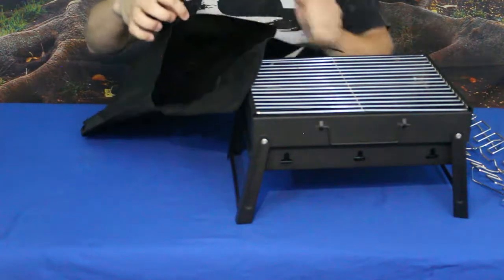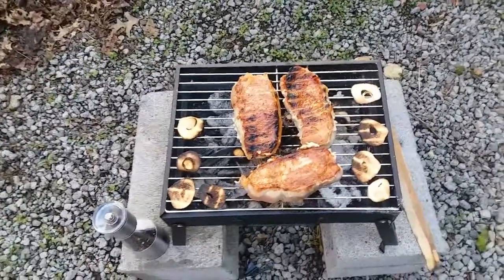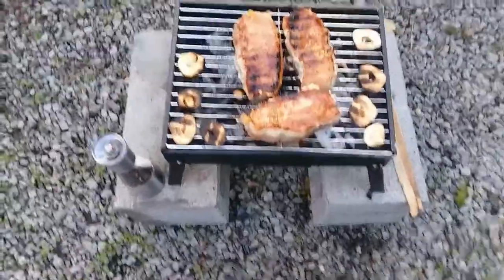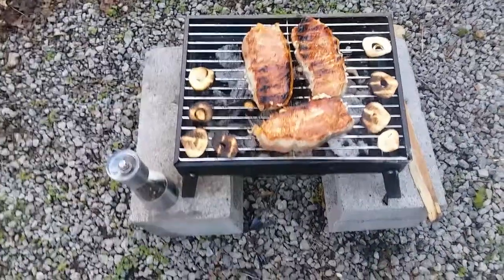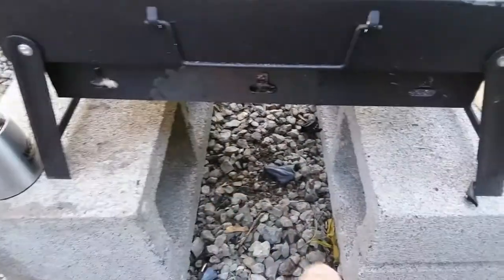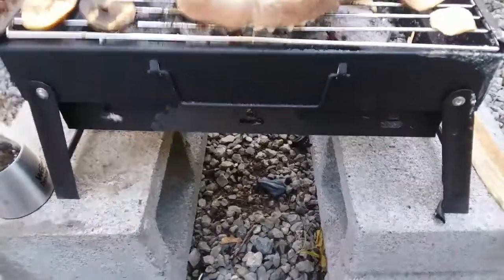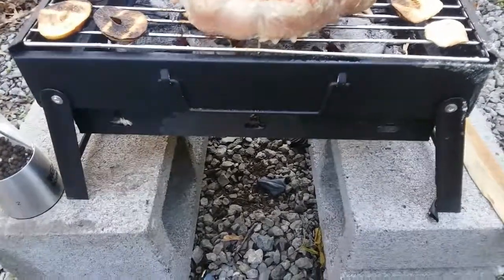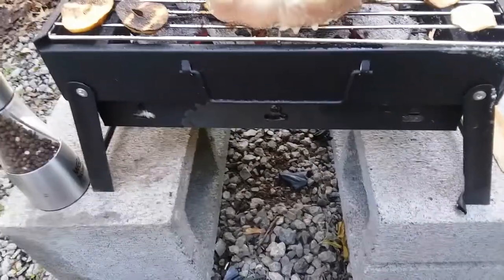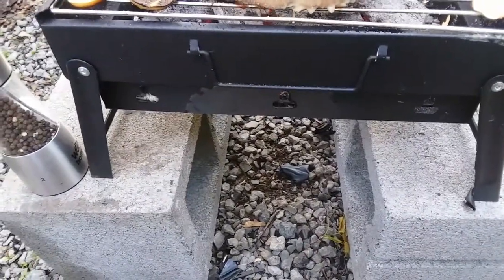We're out here cooking on the grill — we've got a few pork steaks and some large pieces of garlic clove on there. One thing I did notice: you can see the black pieces there — that's the paint that peeled right off, so it's not very fire resistant unfortunately, and it does create a bit of a stink. I'd suggest doing a burn-in before you cook on it the first time, spreading heat across the whole surface to burn off that paint.